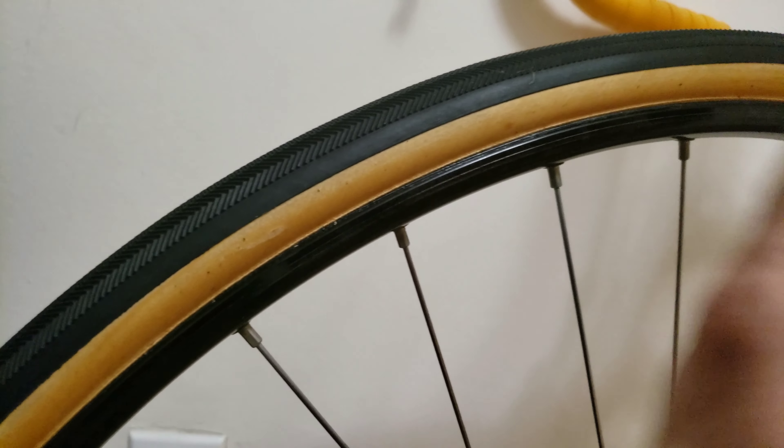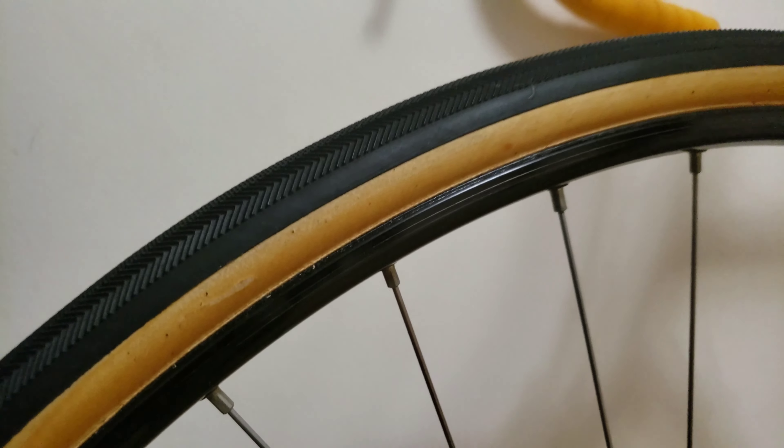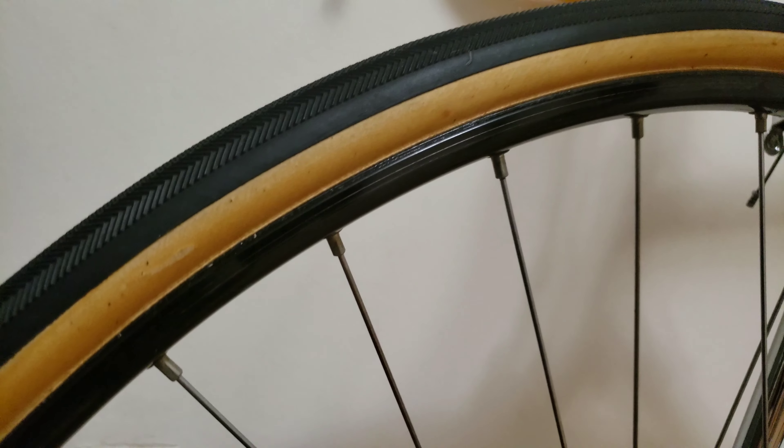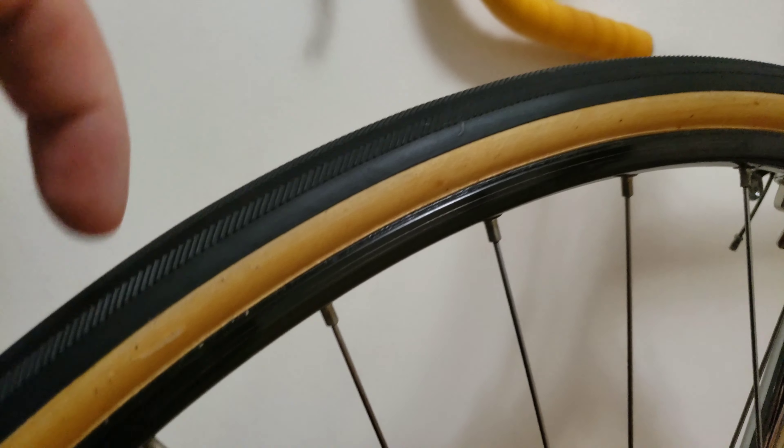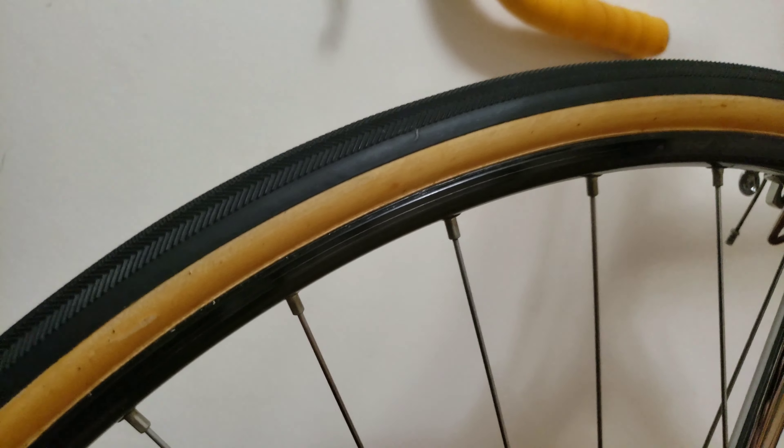Over here you can kind of see what I'm talking about. I'm really impressed with the finish. I will look on Amazon and get you the link of the tape, which is going to be in the description, so you guys can order it and get your tires installed just like this, like I've done it.